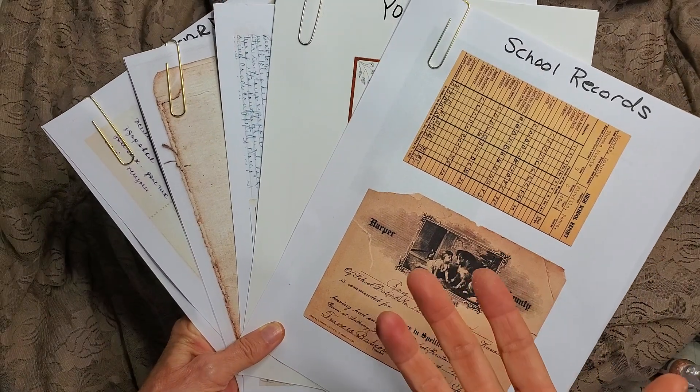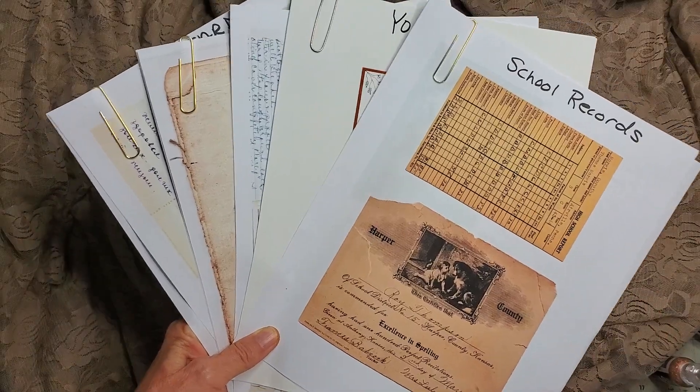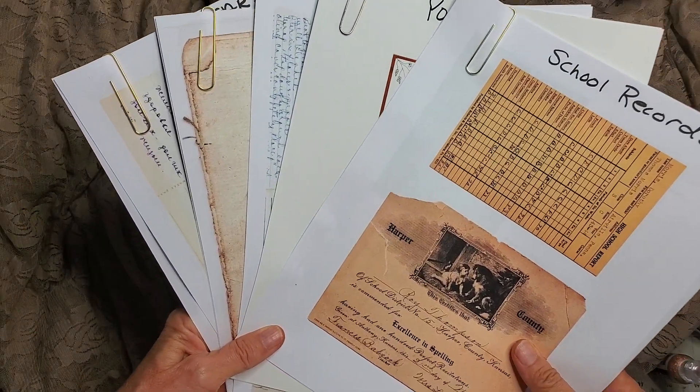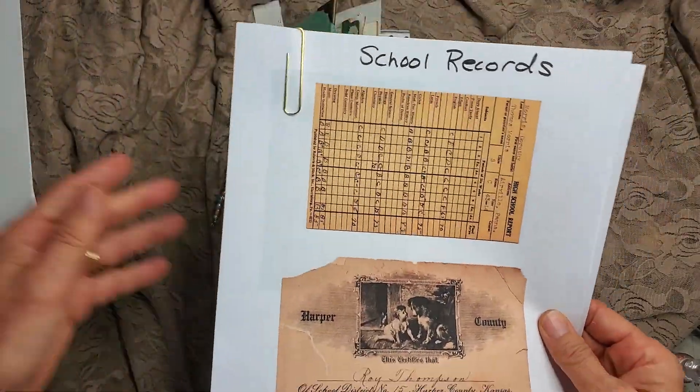Hey everybody, it's Pam at the Paper Outpost and guess what, it's new digi kit time! I've got five new digital kits in my Etsy shop waiting for you. Let me show you a quick rundown and then I'll show you some examples of how you can use them. The first one is School Records.